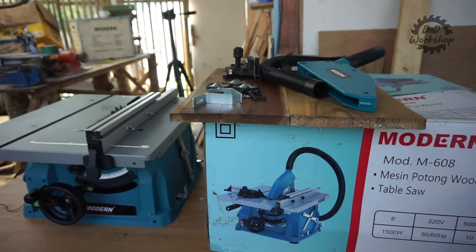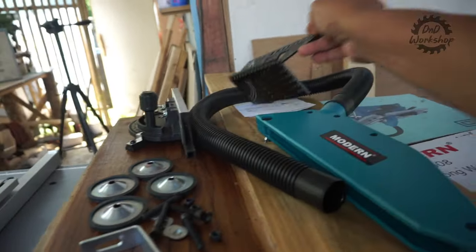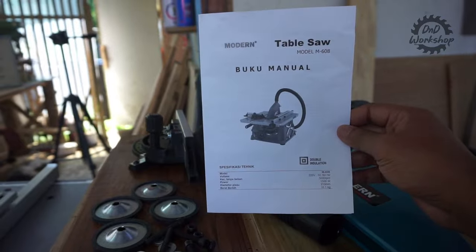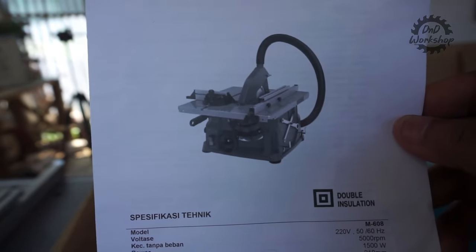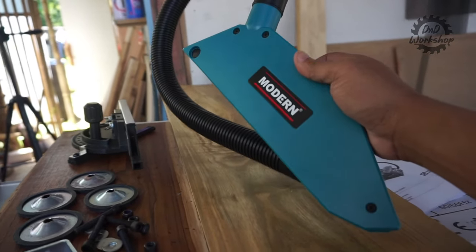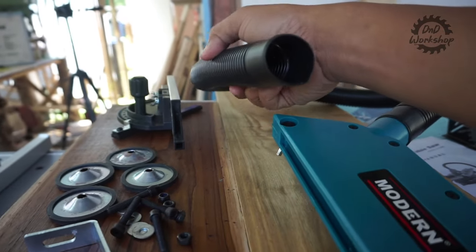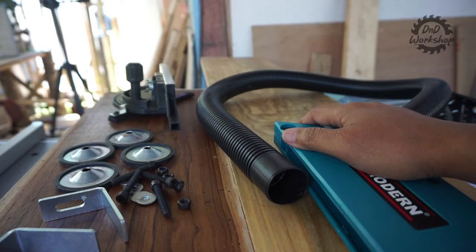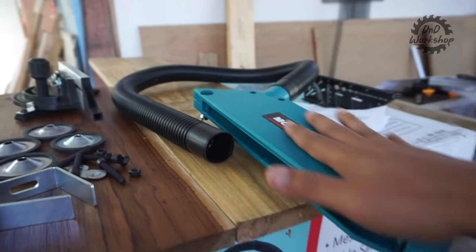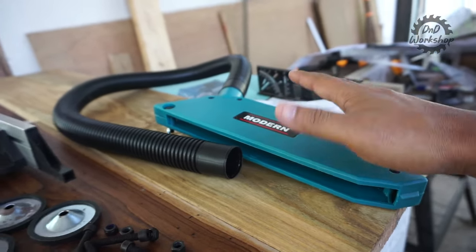Ini adalah gambarnya kalau kita rakit full semuanya. Berikut aksesoris-aksesorisnya. Kita dapat sebuah user manual yang bisa kalian baca untuk merakitnya. Lalu ini adalah blade cover sekaligus ada selangnya untuk membuang debunya. Ini bisa digabung dengan eksos keluaran debu di belakang bodi table saw-nya, lalu langsung dibuang keluar atau dimasukkan ke dust collector.